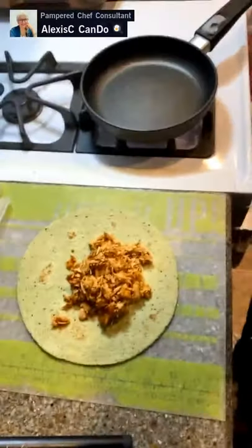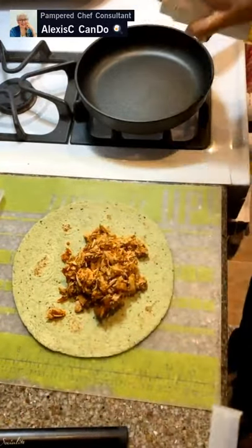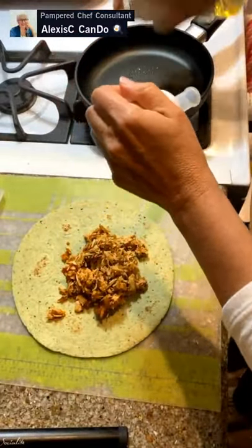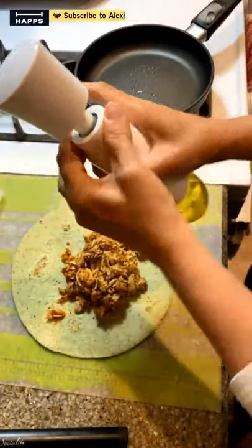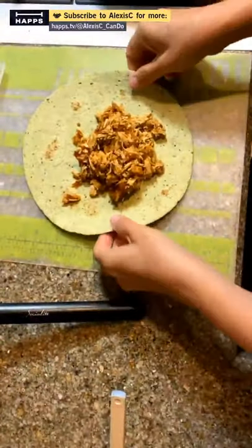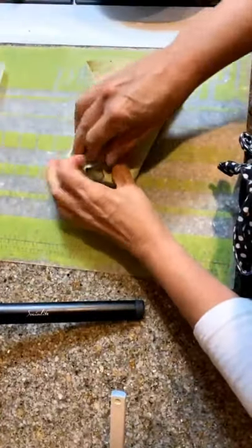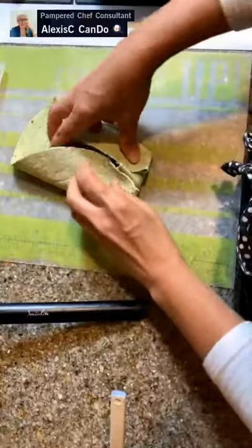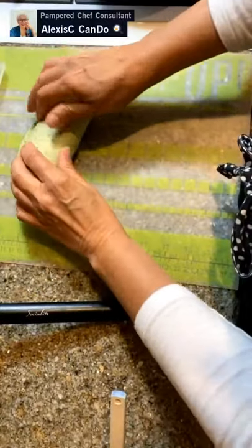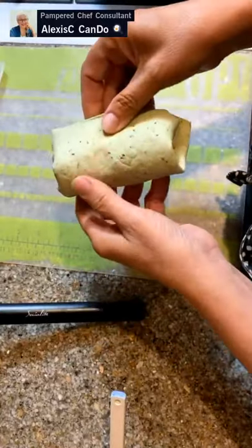I'm going to fire up my stove - we have an eight-inch fry pan. Put a little bit of oil, just spray a little bit in the pan. Release the air out of your kitchen spritzer. While that's heating up, we'll fold up our burrito. To fold the burrito, you fold it once on each side, then flip it, tuck it together, and roll it. There is your burrito - pretty easy!